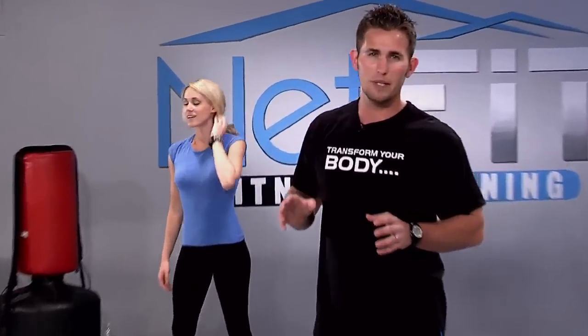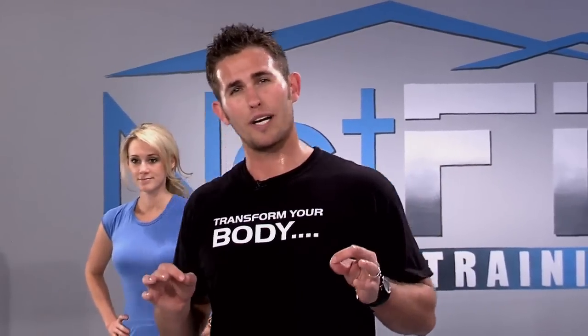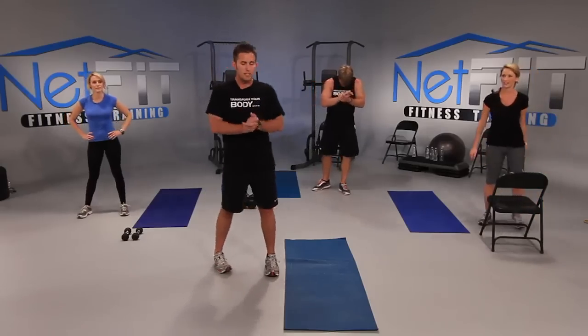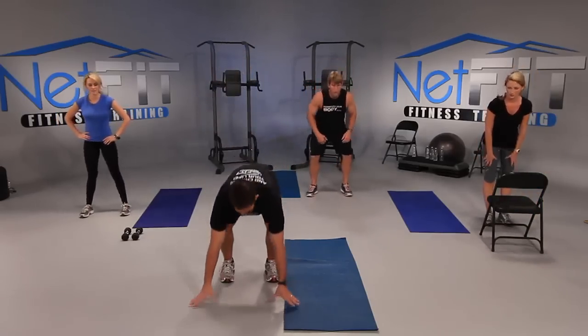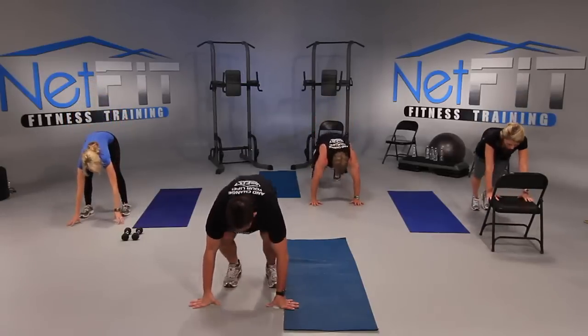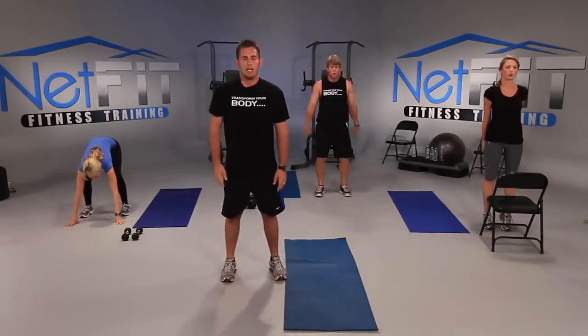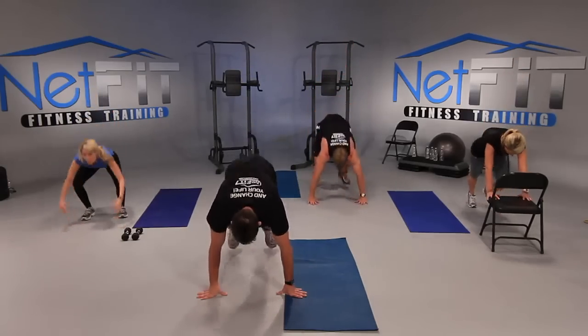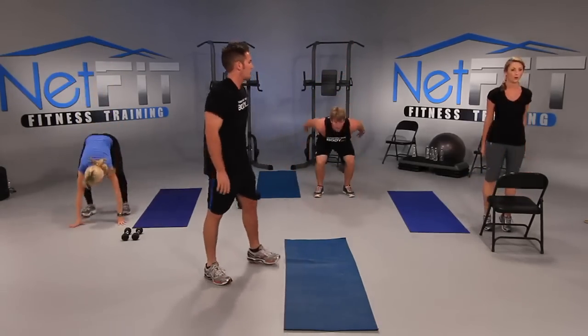Next, we're going to do burpees — an excellent cardio workout. From the ab rotations your heart rate should be down, but now we're going to elevate it again. Let's get started team. We're going to squat, hands down, jump back, jump in, and jump up. Let's go — jump back, jump in, jump up. Add a push-up if it's too easy. I'm going to go check on everybody.